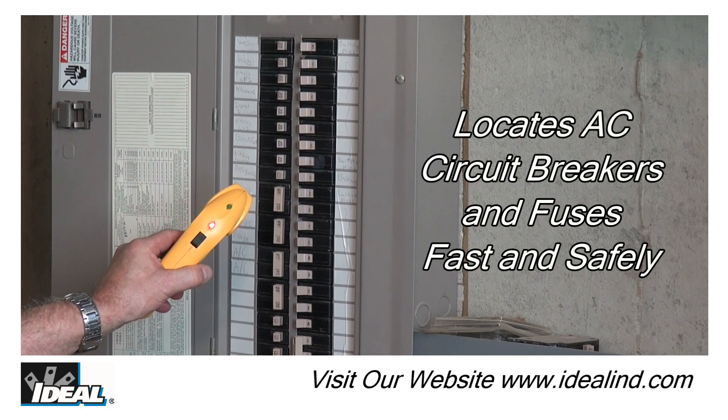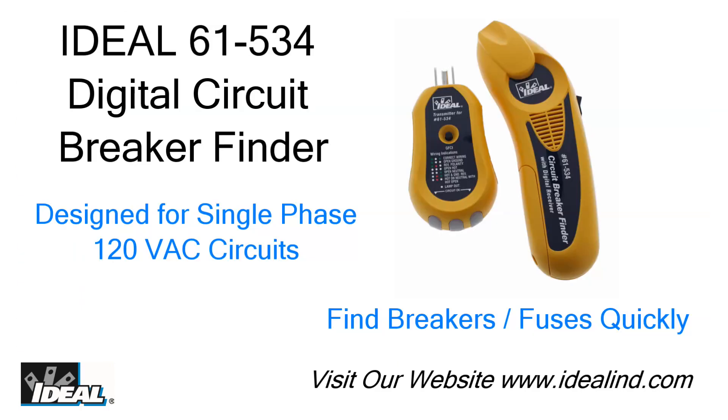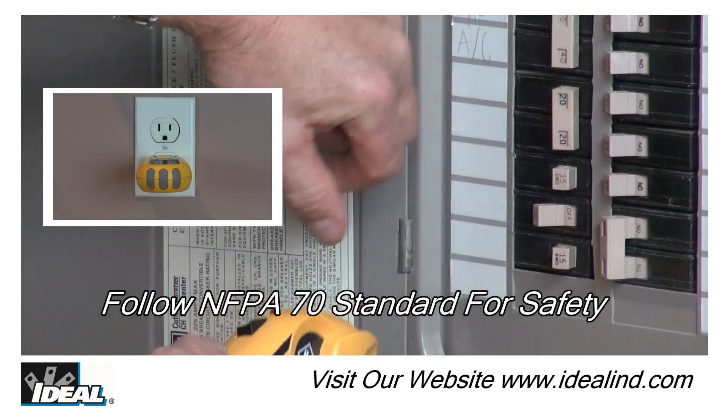In this video, I will show you how to find breakers and fuses fast and safely. Ideal's patented 61-534 Digital Circuit Breaker Finder makes locating breakers and AC circuits quick and easy. No need to interrupt the power supply.